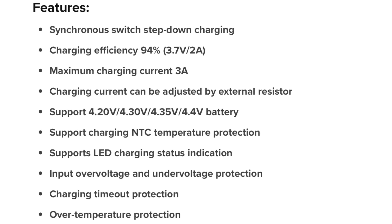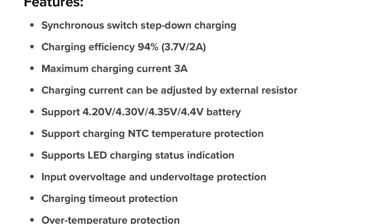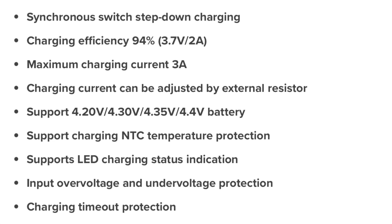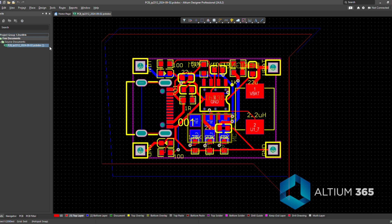Here are some features of this IC. Now let's create a PCB design using LTM Designer for this circuit.